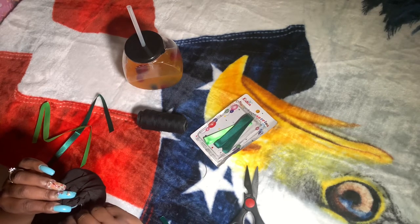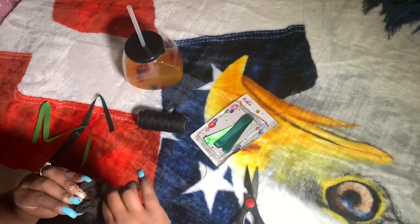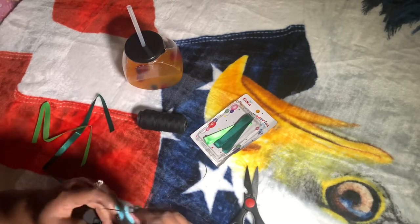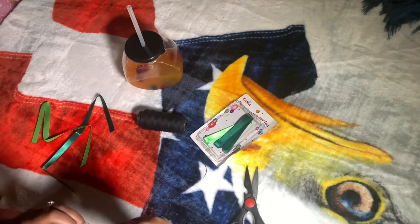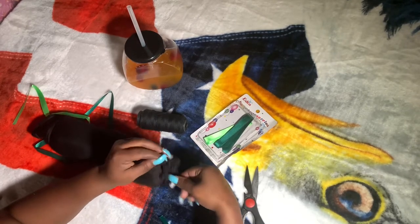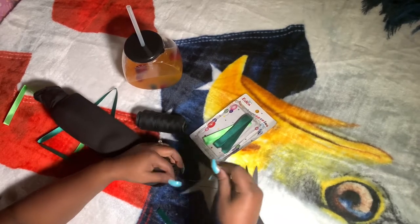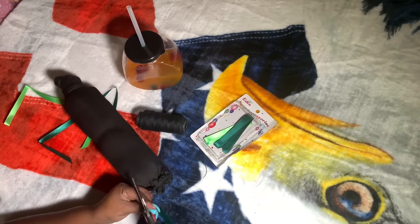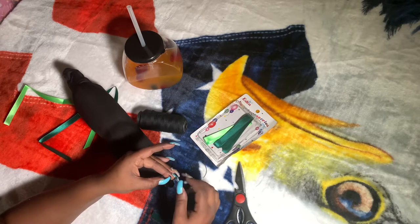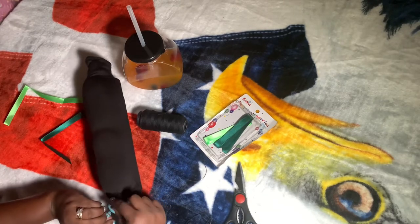Do it one more time, make sure that needle gets through there and just pull it through. I almost pooped myself. I'm going to cut this end off — I'll take it, split the thread, and just tighten the little knot. And you just cut that little piece of extra off. Bam, that's it.